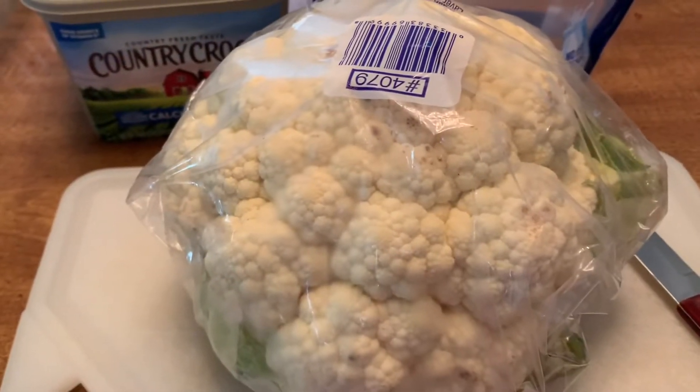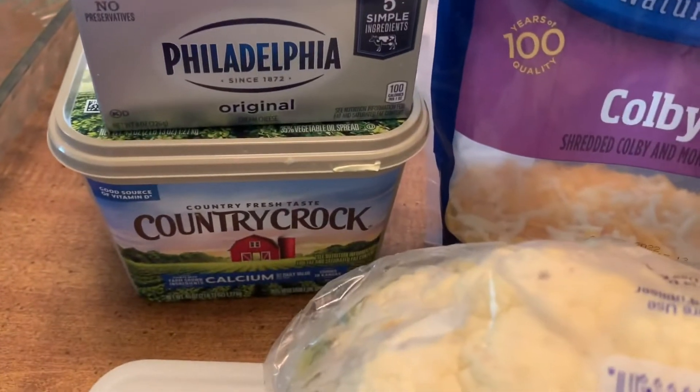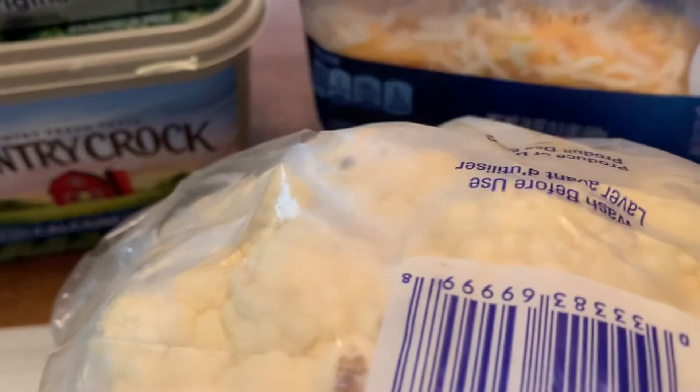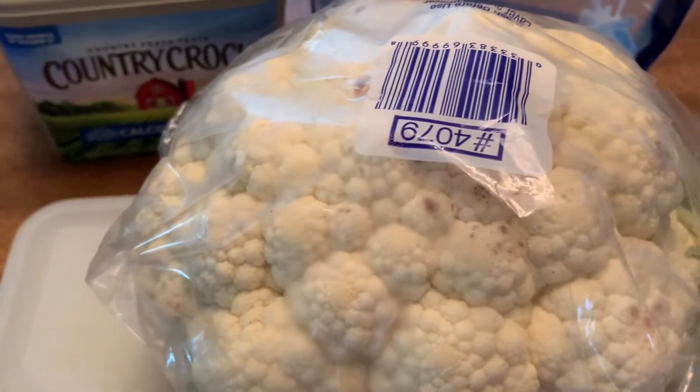What you will need is a head of cauliflower, some butter, some Philadelphia cream cheese, and some shredded cheese. You can use whatever you want. I have some Colby Jack left so I'm going to use that, and I'm also going to use some shredded cheddar as well.